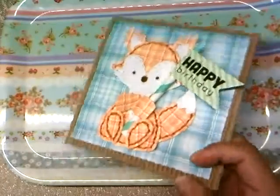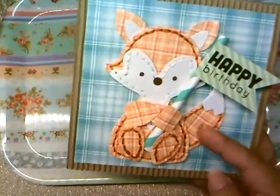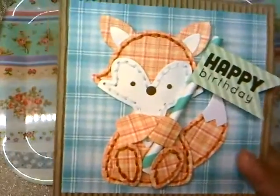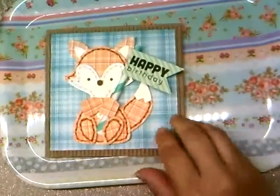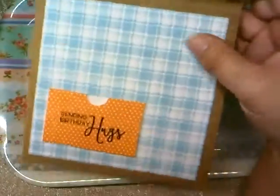For the front I used the Lawn Fawn plaid paper — I can't remember the name of the specific collection — but I thought I'd just stick with a plaid theme. That's the front.